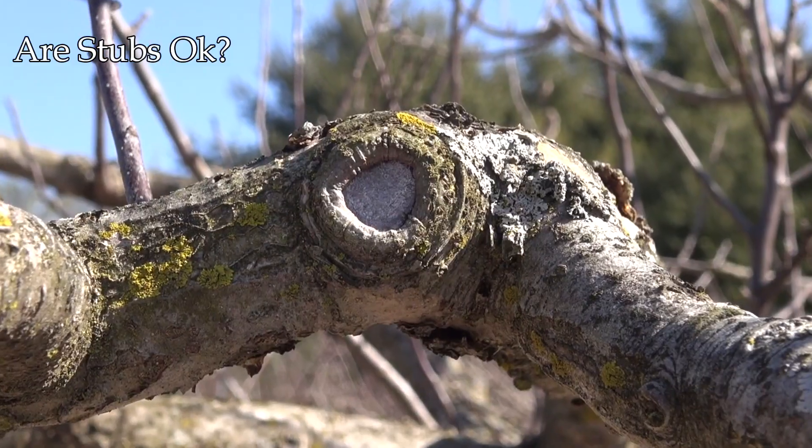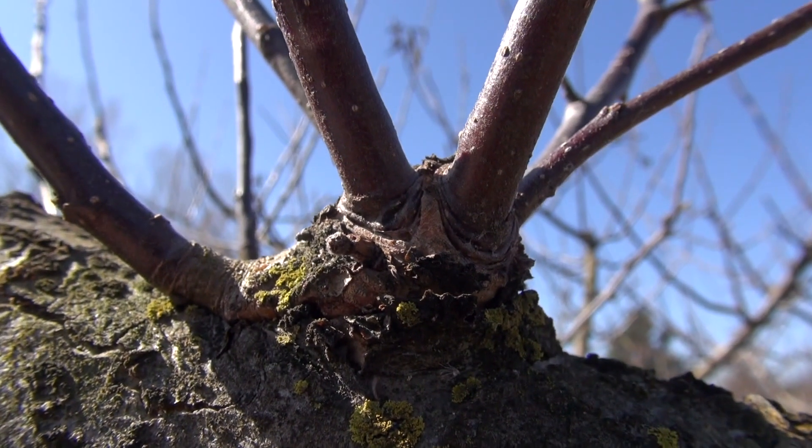Generally we do not leave stubs when pruning, but there are exceptions. Leaving stubs will promote branching near the pruning cut. If you have an open area where the cut was made, you can select one of the branches and train it to fill the spot. If you're growing a less vigorous variety like Honeycrisp, you can leave a little longer stub. When training a tree to the central leader system, if a branch is more than 50% or more of the diameter of the leader, remove it, leaving a stub to encourage another smaller branch to grow.